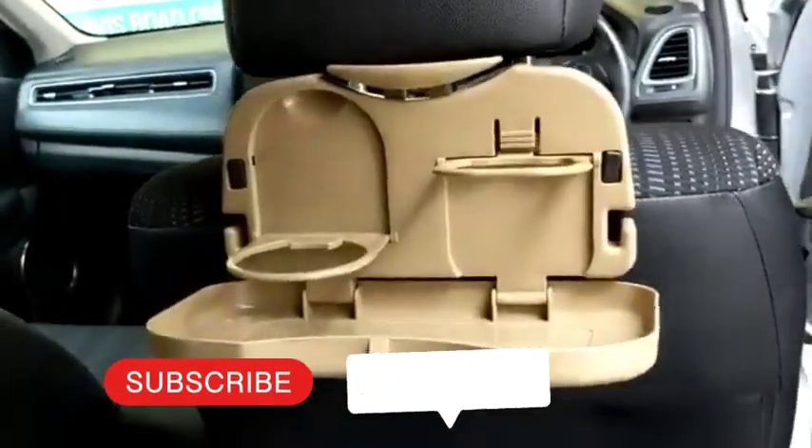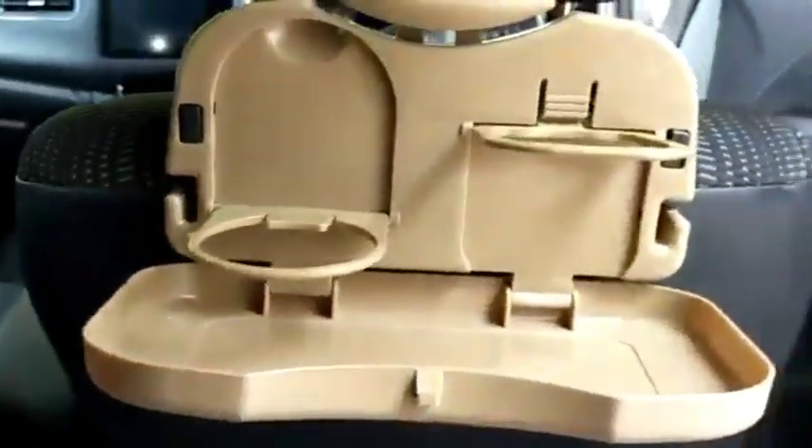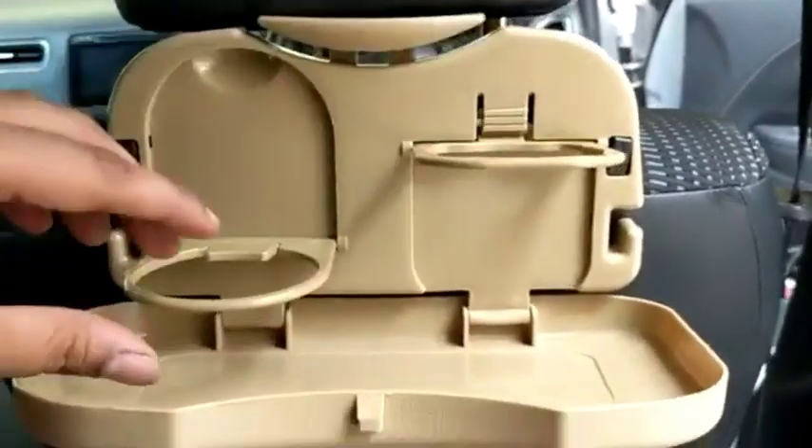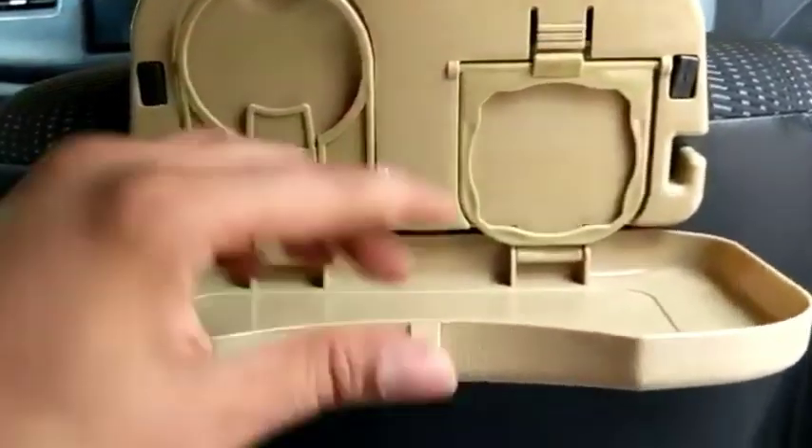This is a travel dining tray, which is put on your car headrest. Where there is no car headrest, it can be fixed from the headrest. You can drink with it. You can use any sandwich or food with it, and you can also put it on your iPad.